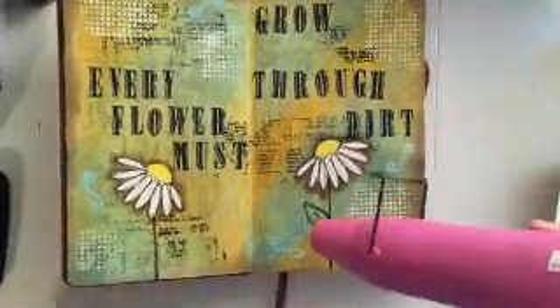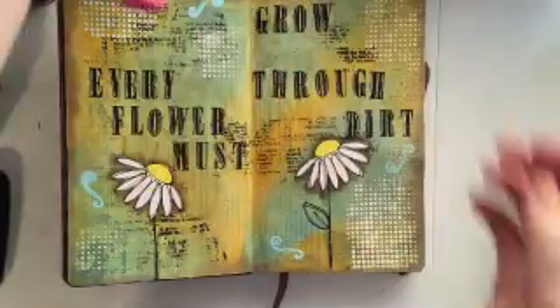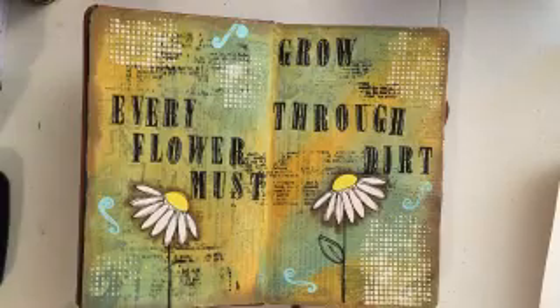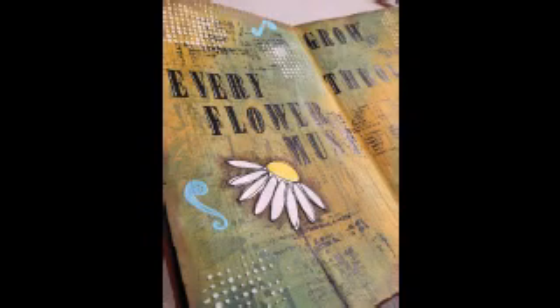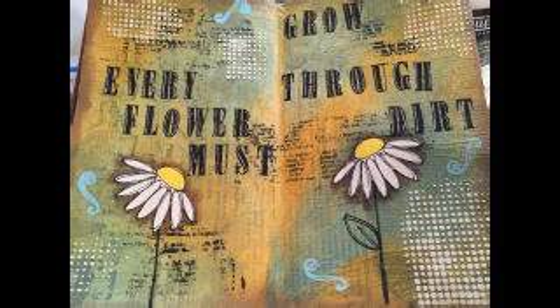Now from here I'm just hitting it with some heat from my embossing tool. I'm really happy with this layout — I love the way it turned out. I think it's really fun. If you guys enjoyed this video, please feel free to give it a like and subscribe to my channel. This is one of just many art journals that I have in mind to share with you guys, so definitely hit the like button and subscribe, and that will tell me that you enjoyed this video and there will be more to come.